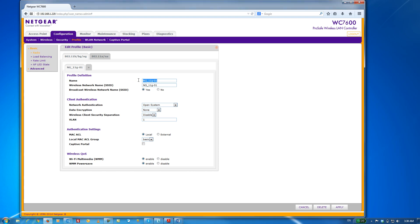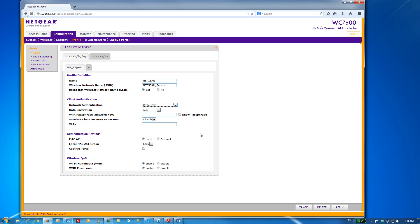First, we're going to give our wireless network a name — an SSID — and yes, we want to broadcast that SSID. For network authentication, we're going to change it to something a lot more secure. I'm going to use WPA2-PSK, and for data encryption, we're going to use AES. And finally, we're going to give it a nice and secure passphrase and click Apply.